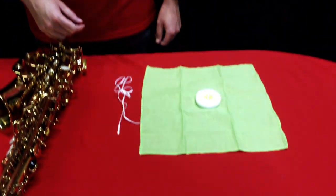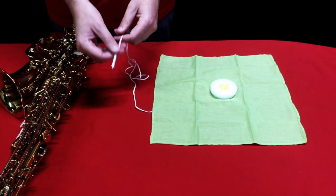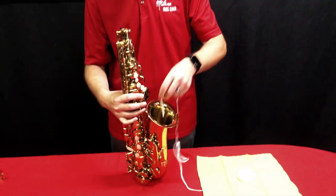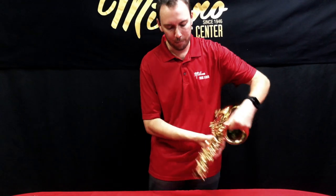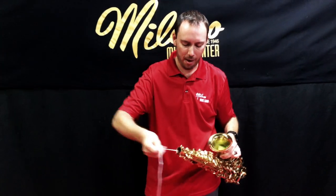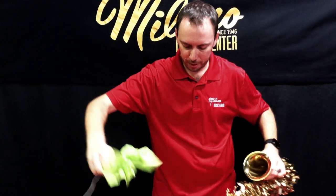Next up we have the most important piece of our care kit — the saxophone body swab. This is a simple piece of cotton material attached via string to a weighted drop so that we can fish it through the inside of the saxophone. We need to remove condensation from the instrument after every time we play, to increase the life of our pads. Put everything into the bell, turn the instrument upside down, drop the line through, and pull the entire thing through. Do that two to three times every time after you play before you put your instrument in its case.